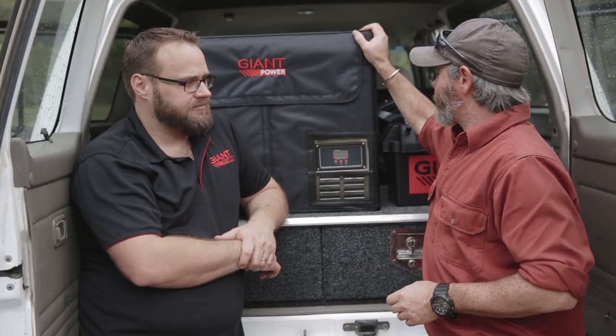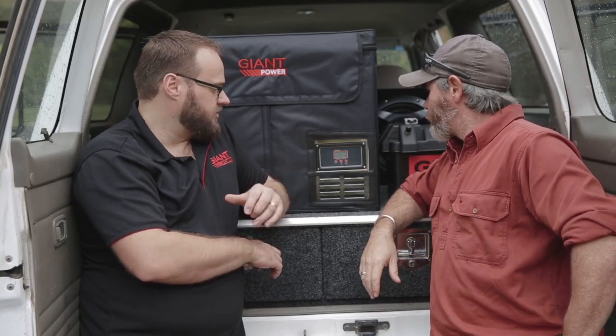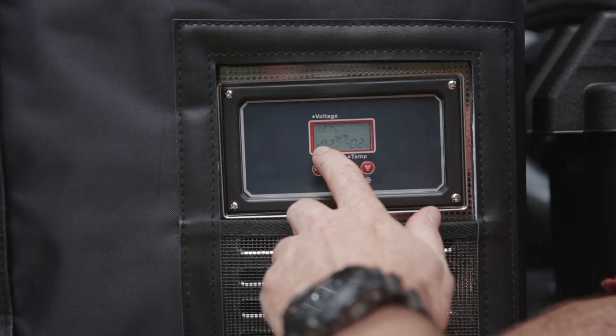That's all well and good, mate, but that must suck the life out of your battery, surely? The opposite, actually. Due to the super-efficient seals, polyurethane insulation, and the Danfoss, this fridge draws less than an amp, keeping the fridge at zero degrees Celsius.